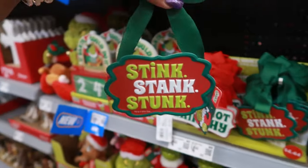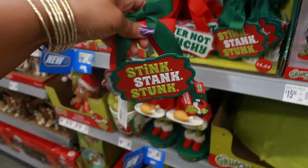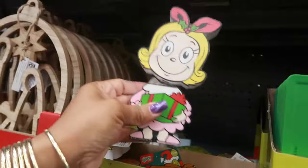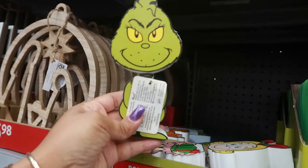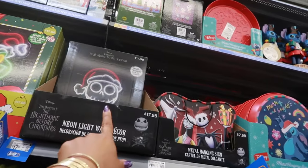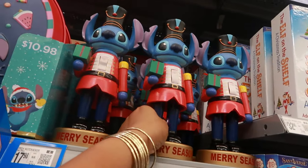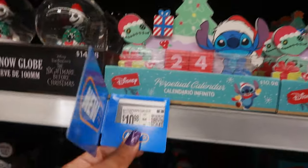Why do I feel like I want to get this? Because I've never seen that before - 'Never Not Grinchy.' I like both of them. I think I'm going to get 'Stink Stank Stunk.' This metal hanging sign is $7.98. Little bobblehead $3.98 - there's the Grinch! The neon light is $17.98 and then it goes over into Jack at the same price, $17.98. More items at $7.98 and $10.98. $17.98 for this one. The countdown calendars - $10.98.